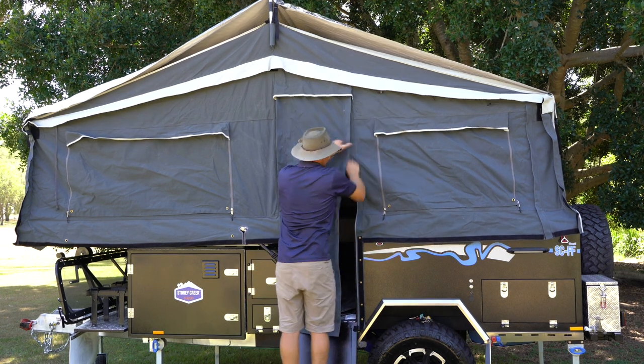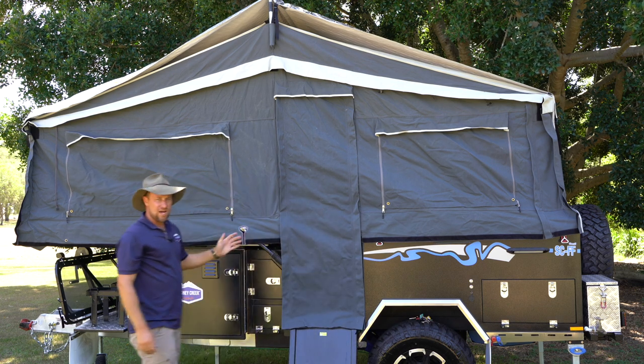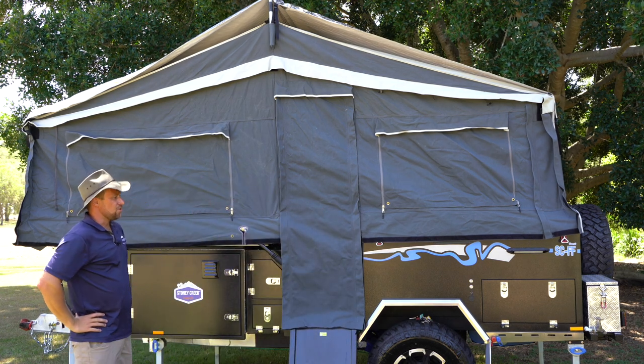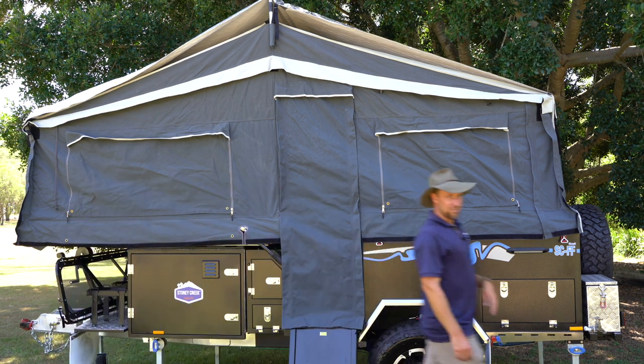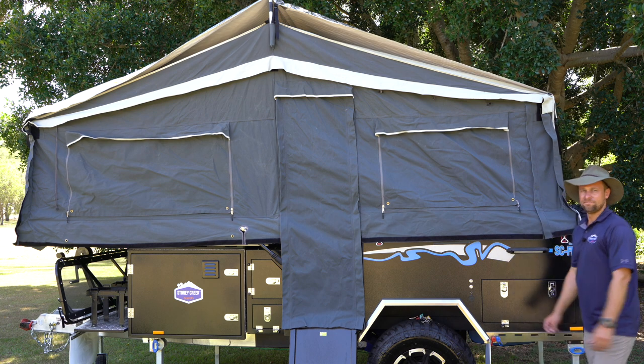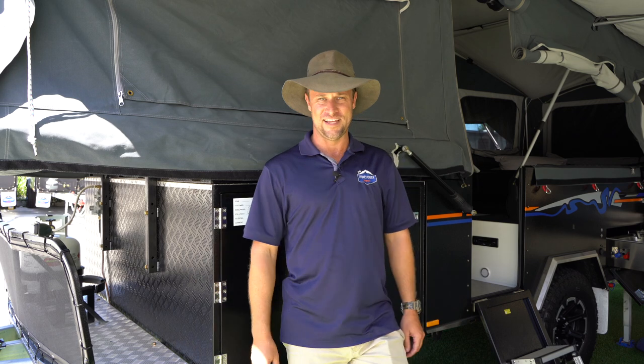Double check fitment of the door once again — and that's it. The basic part of the tent is now set up. So if it's a quick overnighter or you've arrived late, that is enough for you to sleep inside comfortably and you can finish it off in the morning. Thanks for watching this video on how to set up the SCFF. Hopefully we've run through enough detail that you've learned a few tips and tricks to help you along your journeys. Thank you.